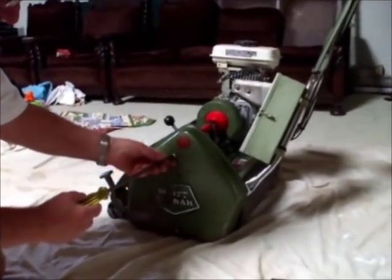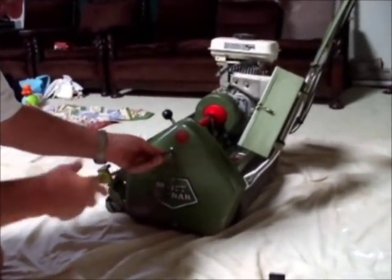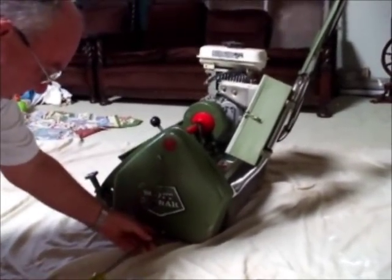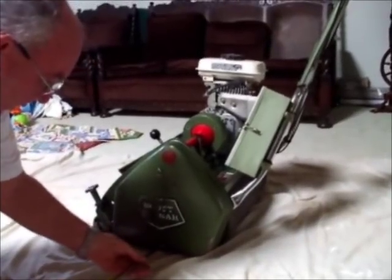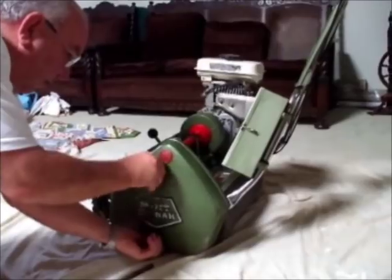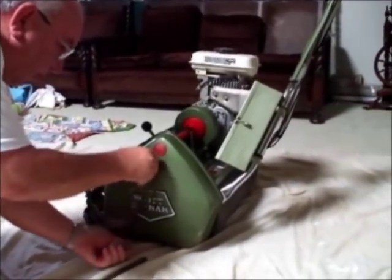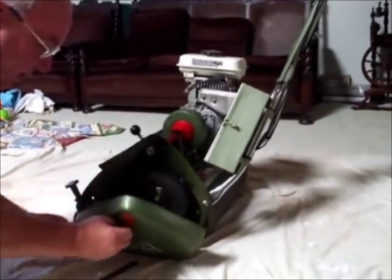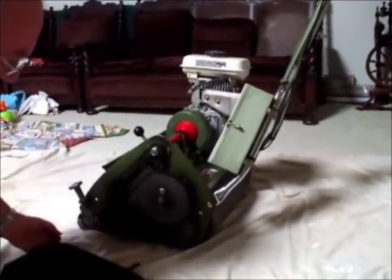The first thing we have to do is remove the chain case cover, which is very, very easy. We just take out these two screws in the side, and this exposes the chain base of the mower.